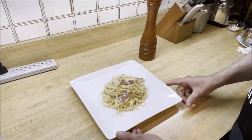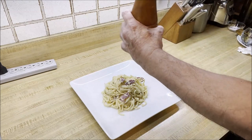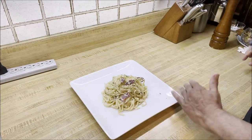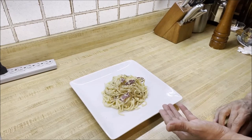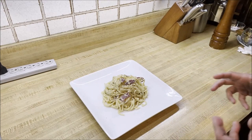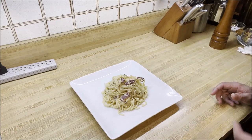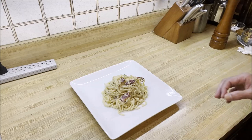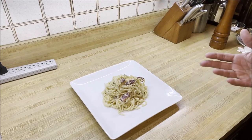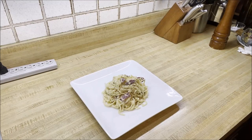We have plated our spaghetti carbonara — it's amazing! We're just going to finish it with a little fresh black pepper. There you have it: a fantastic spaghetti carbonara with creamy sauce made with eggs and pecorino cheese, with the pancetta cooked in. It looks amazing and tastes fantastic. Be sure to check out my recipe on my YouTube channel, Gastro Guru, and be sure to like, share, and subscribe — there are many awesome recipes on there. Thank you very much and bon appétit!